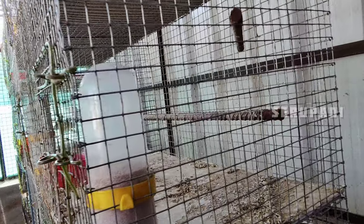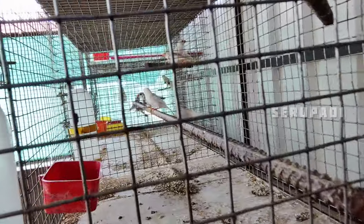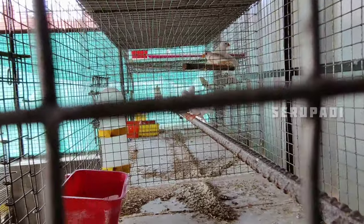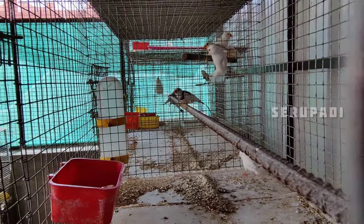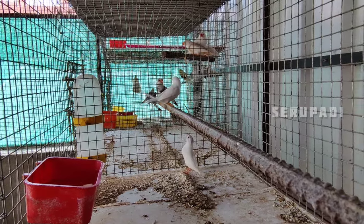If you use the equipment, you can use the equipment. If you look at the equipment, you will see a small amount of fish.